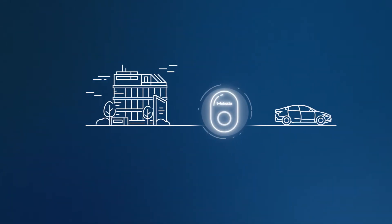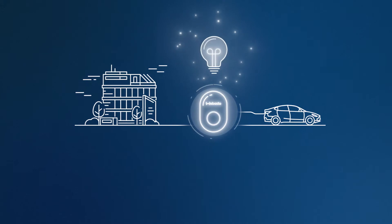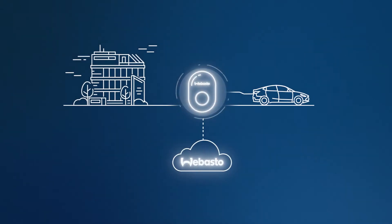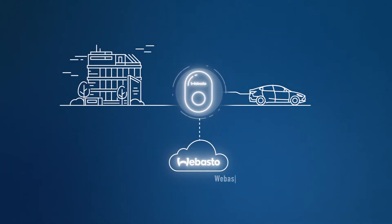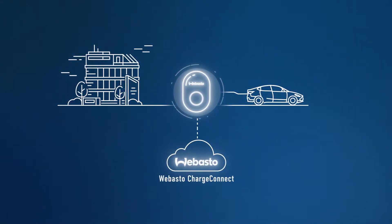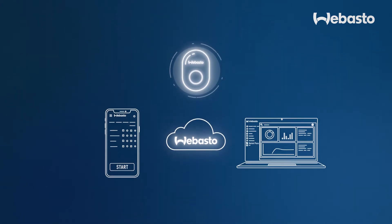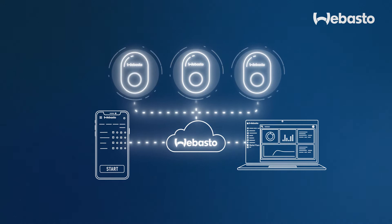With Webasto Unite, charging becomes smarter. The Webasto Unite is a connective wallbox and comes with the extensive cloud solution Webasto Charge Connect. Our corresponding app and portal provide a wide array of features and enable you to conveniently manage and interact with the charging station.